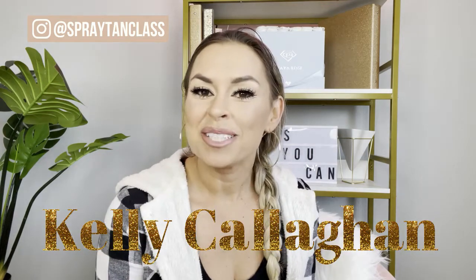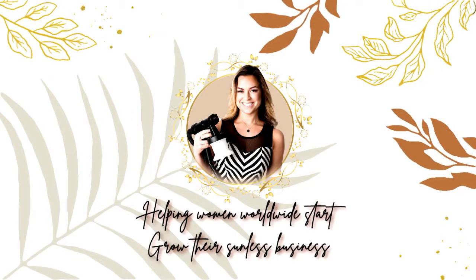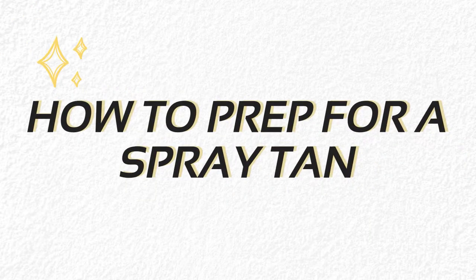Hey there, this is Kelly Callahan. Welcome back to my channel. Today I'm going to be talking about something that I feel like I need to talk about because it's something that I overlook. I always think this is common sense, but as a spray tanning artist and somebody who has owned a salon before, I know this isn't common sense for everybody. So today I'm going to be talking about how you can prep so you can get a flawless tan.